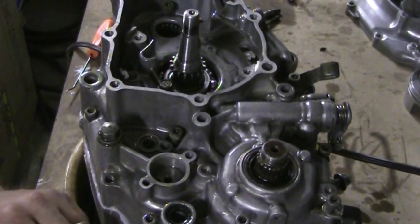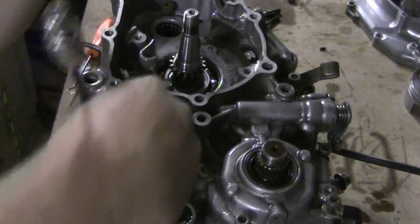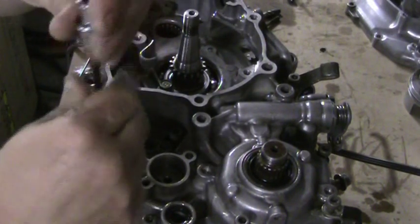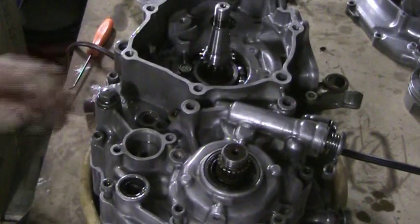I've just put them all in place where they need to go, so I'm going to continue Loctiting each one of these — again, it's not a requirement. Continue to do this, and then we'll come back and I'll show you the pattern that you need to tighten the bolts down and go from there.